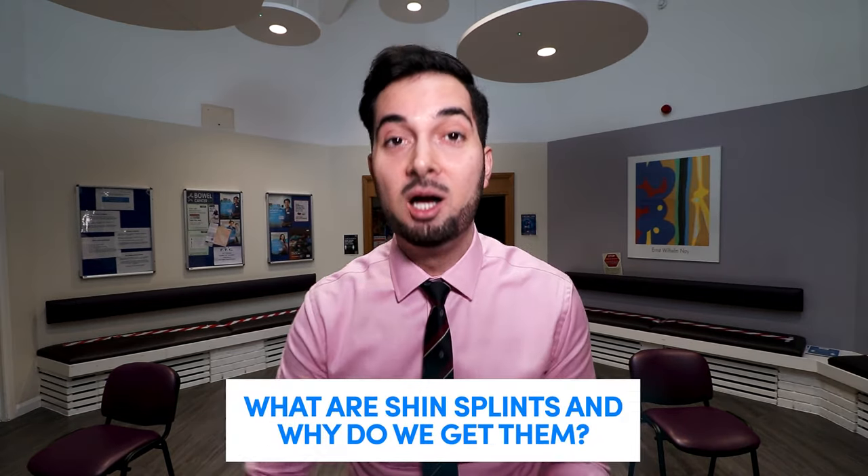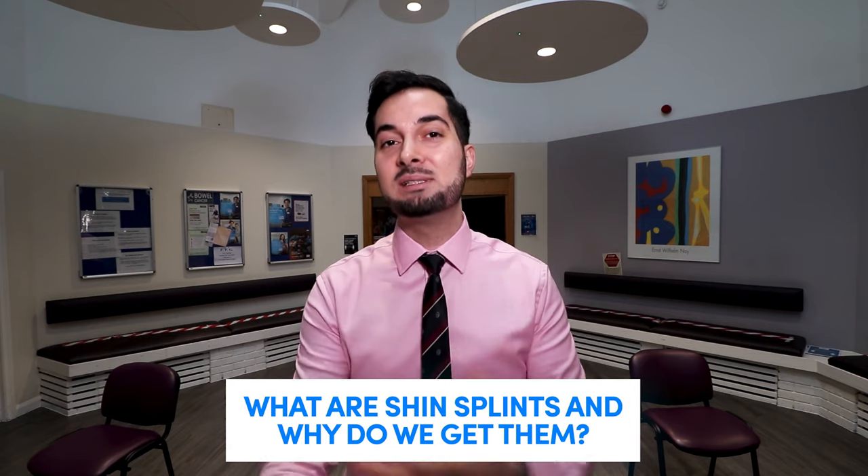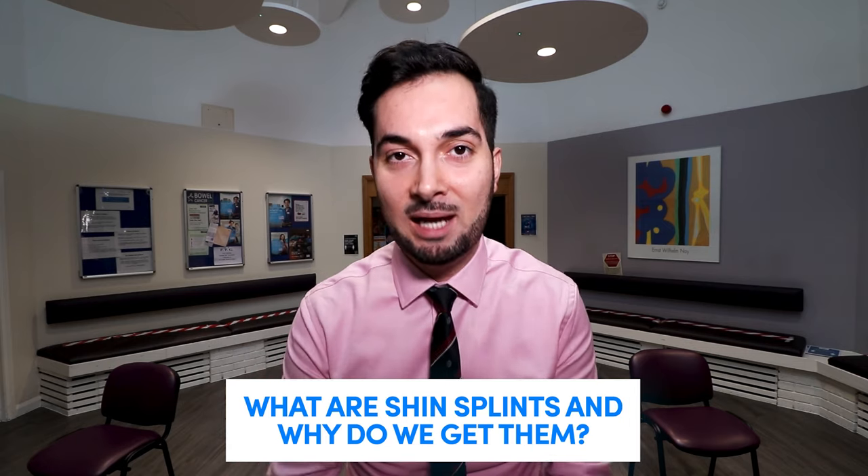Before we get into how to treat shin splints, it's really important that we first understand what they are and why we get them. Shin splints are a painful, tender feeling on the front of your lower leg, where you have a long, big bone called the tibia. Your bones, muscles, joints, and tendons are normally great shock absorbers.